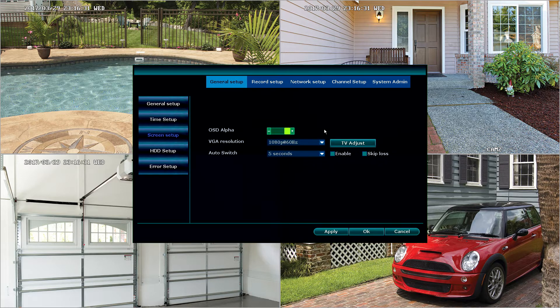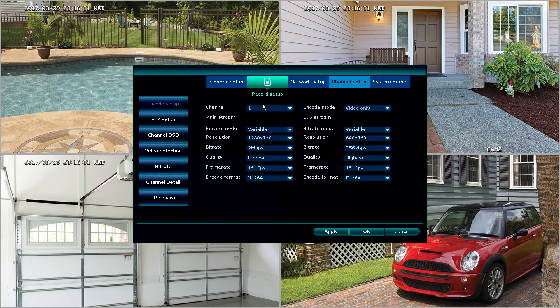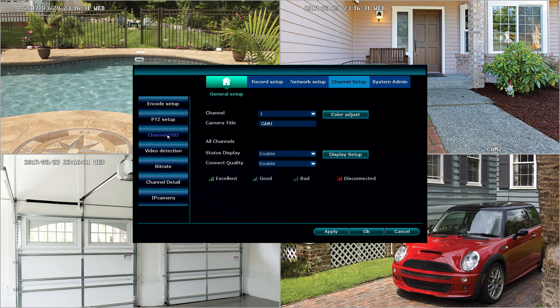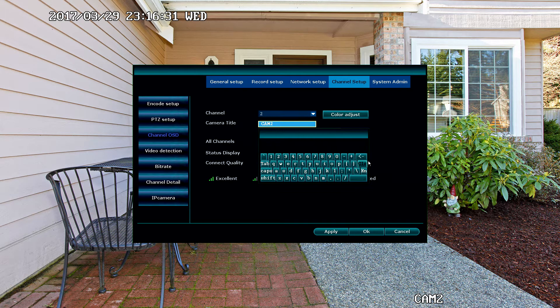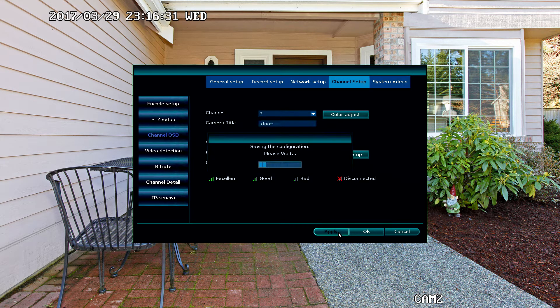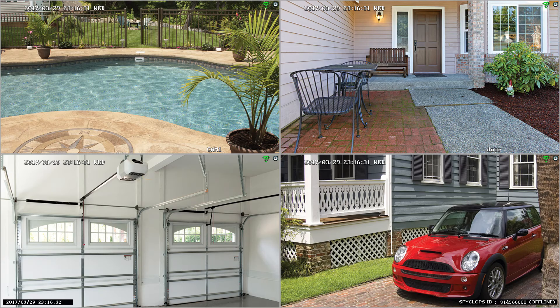The next feature we're going to discuss is how to change the camera titles. To do this, we're going to select channel setup and then select channel OSD. For each of the channels, we select which one we want to change. If we want to change from cam 2 to door, we just delete cam 2 and type in door, and hit apply. Now camera 2 is referred to as door.